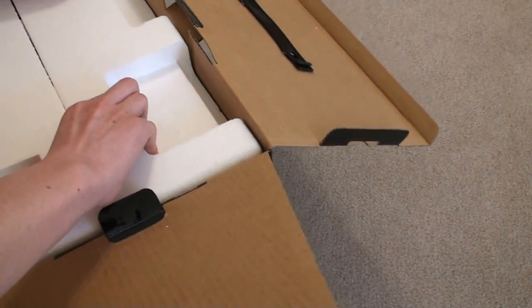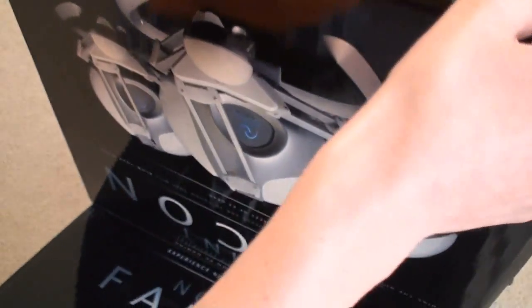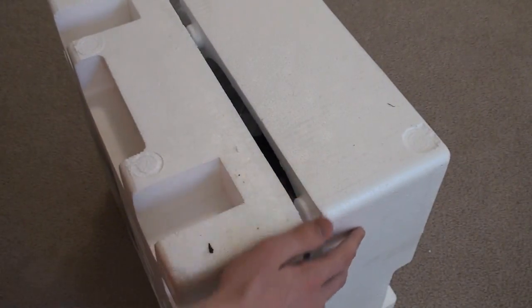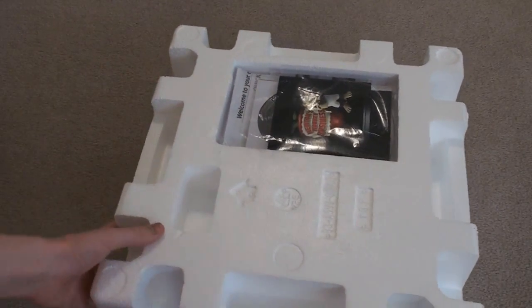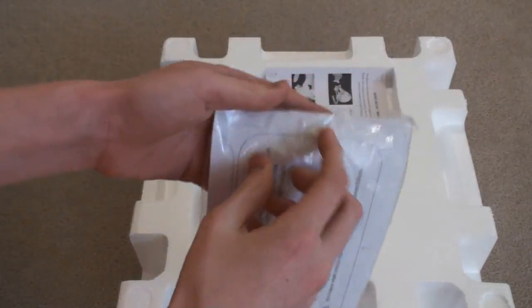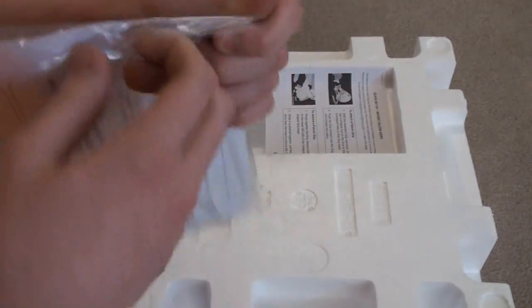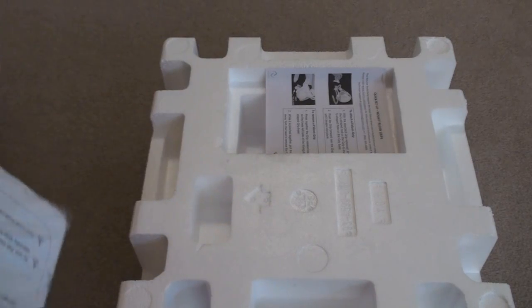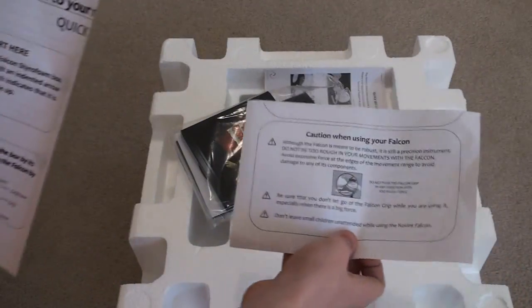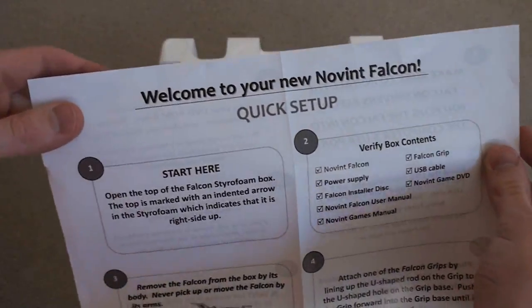And here we have the packaging. Let's go ahead and see if I can slip this out. I'm going to kind of turn it upside down and see if it... Alright, here we go. Here we are. First thing out of the box we got a little package here — let's go ahead and open it up and see what we have in here. We have a quick setup guide, kind of a quick install-looking thing.